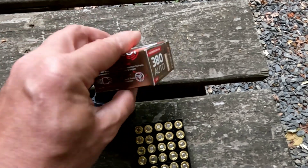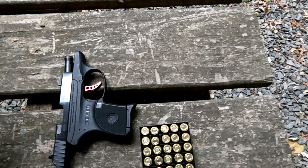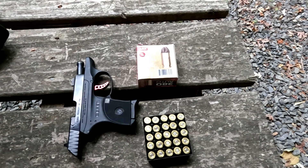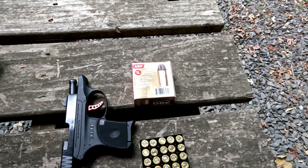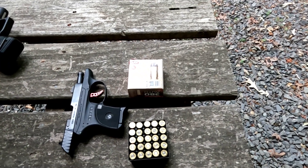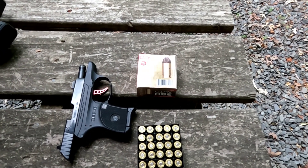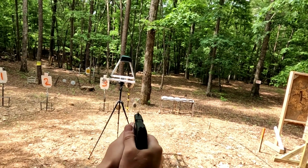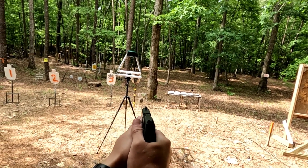I will put the average velocity in the comments to this video. We're going to shoot this with a chronograph and see what we get for velocity. I'll put velocity and energy in the comments. Then we're going to shoot some water jugs and some pine boards to see hard barrier penetration. Here we go — chronograph readings for the ARX.